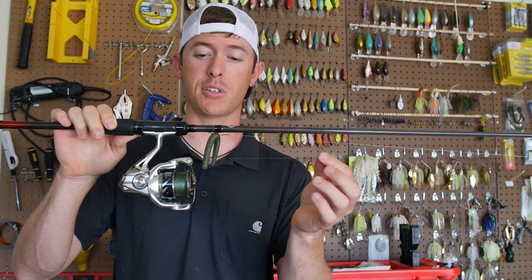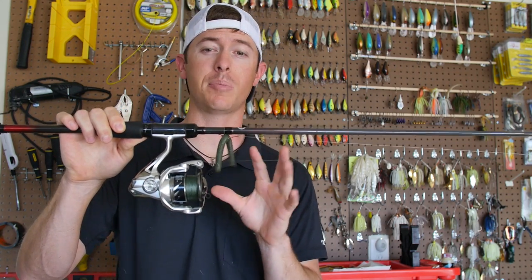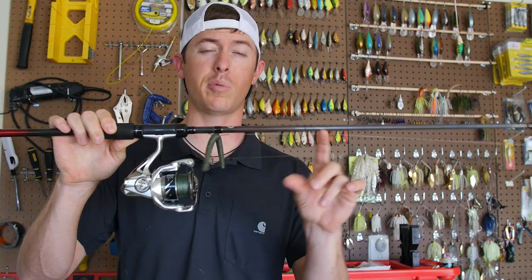I use braid, and this is a new line from PowerPro called Max Quattro that's 25% thinner than normal braid.